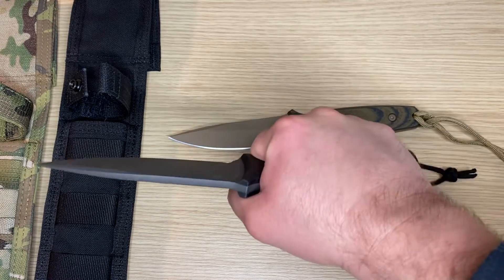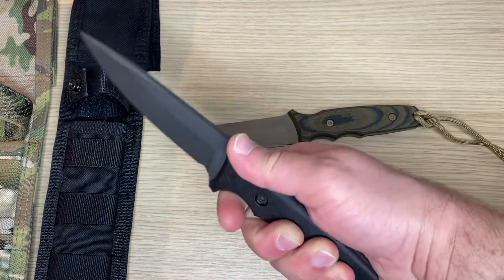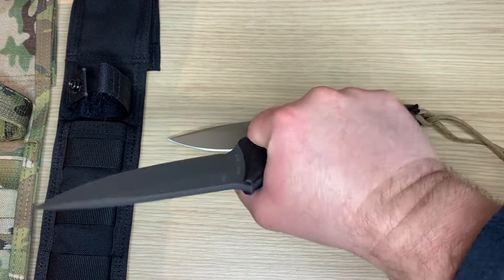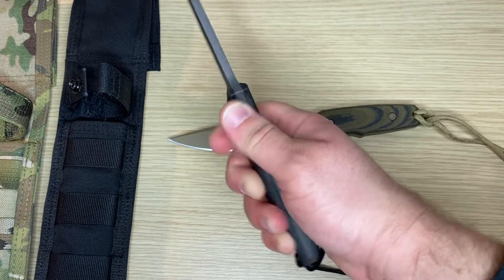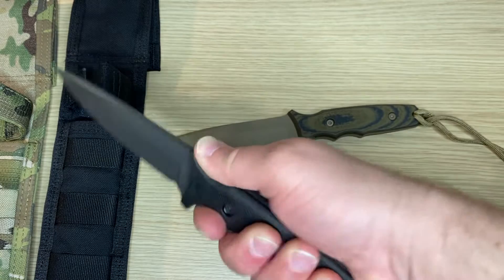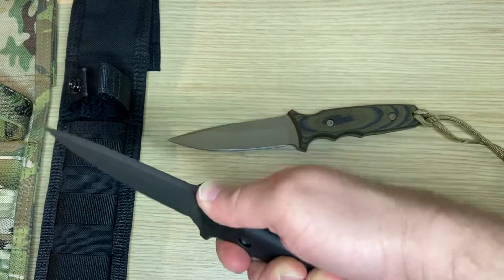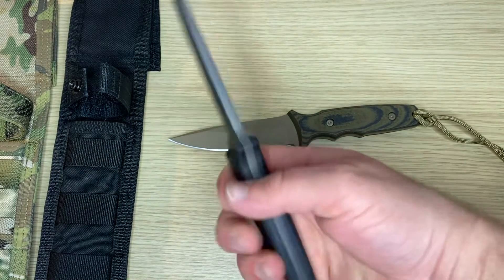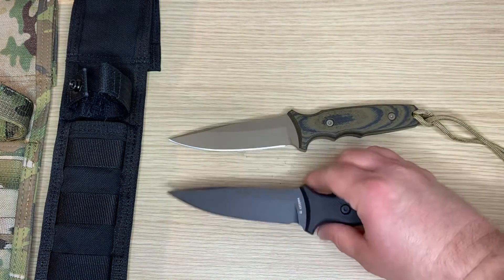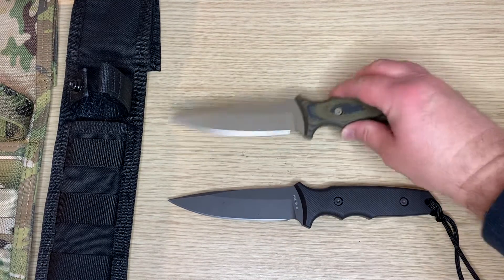This feels very comfortable. I would describe this as probably a midsize fixed blade. It feels awesome, very natural. You can put your thumb up against here if you're doing some cutting, or you could just simply grip it and go. So that's the blacked out version.